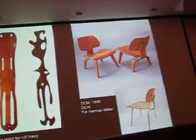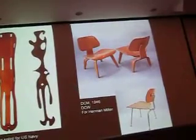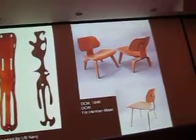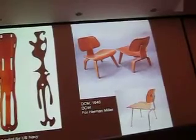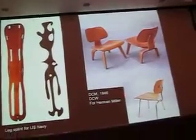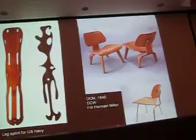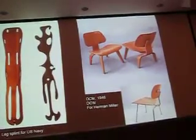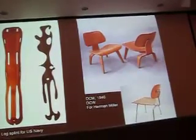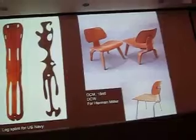This Eames plywood is laminated and bent this way and bent this way — bent in two directions. That's what was new about this. They couldn't do it in one piece. This is DCM, which means dining chair metal. They also had DCW, dining chair wood. This is actually LCW, lounge chair wood, and there was lounge chair metal — just so you know how they got these names.